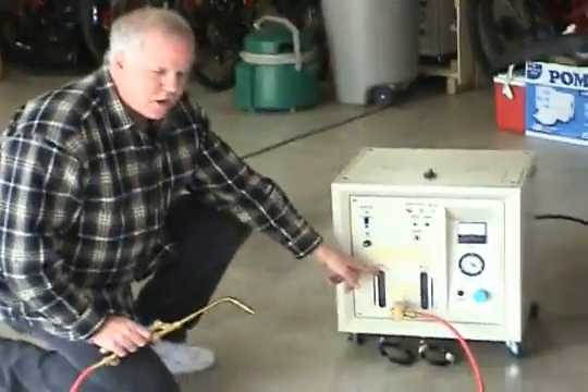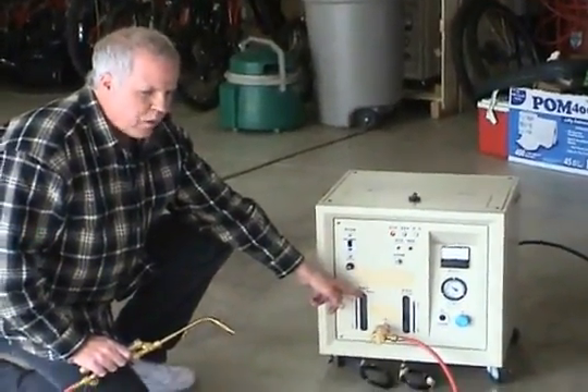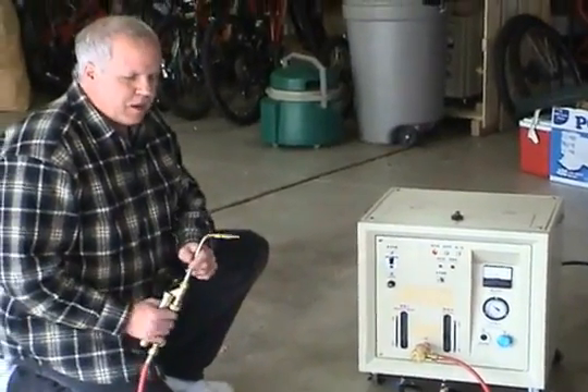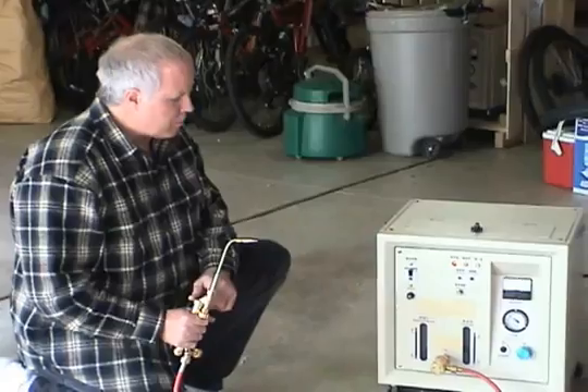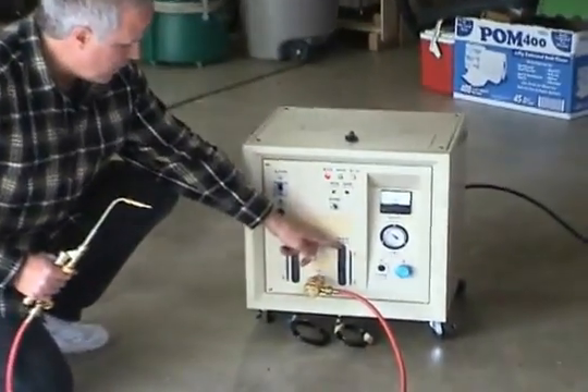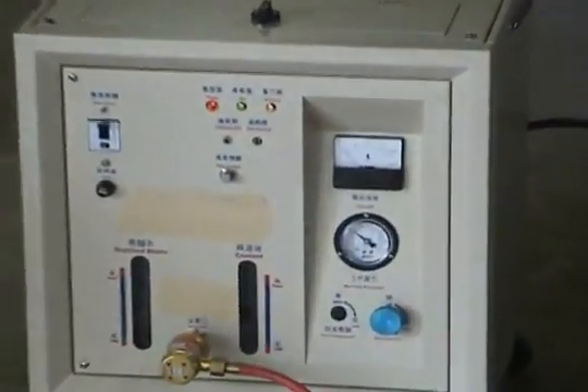There's a company down in Florida that only sells a welding machine that uses only hydrogen gas, and if you weld with it, the heat from the tip is so extreme that it actually chars the metal to a crisp. So you have to have an alternate gas added to your hydrogen gas for it to run cooler.